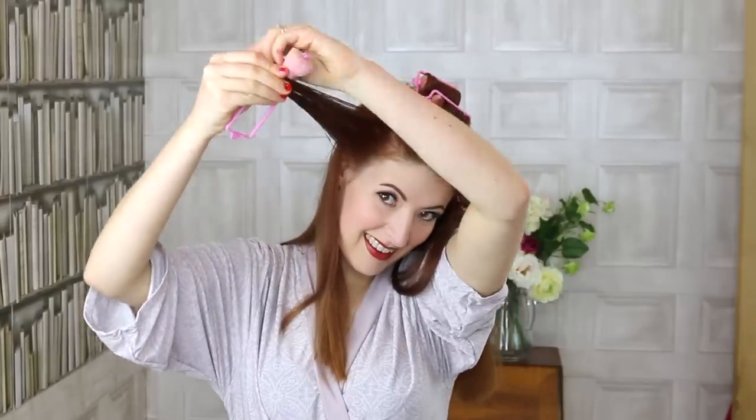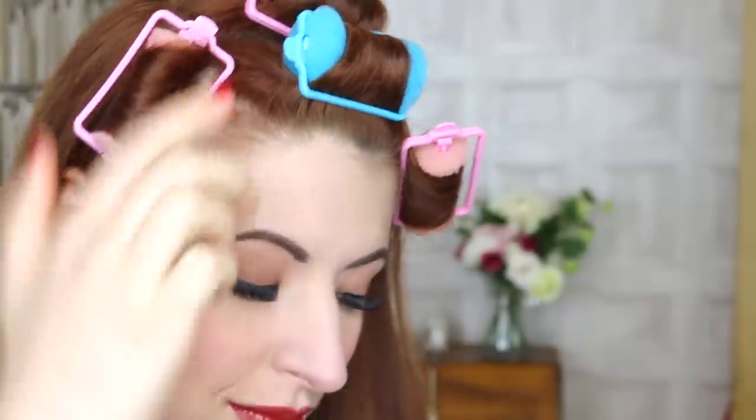Make sure you're tucking in those ends. Although — spoiler — we're going for bouncy fun curls so really don't panic too much. In order to avoid dents in your hair, keep the plastic clips as close to your hairline as possible.